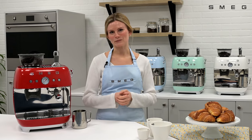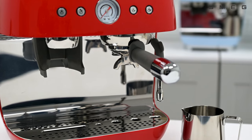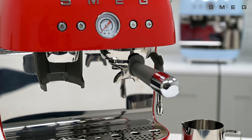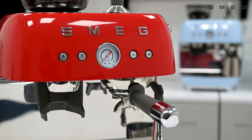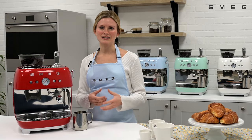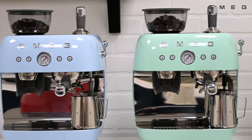Introducing the Smeg Espresso Coffee Machine with grinder and milk frother. Enjoy the Italian barista experience at home with Smeg's luxury retro 50s style coffee machine. With beautiful curvy design, this machine is available in a variety of colourways to suit every kitchen and style.